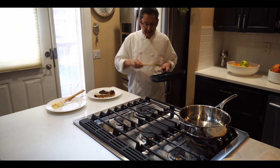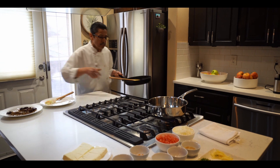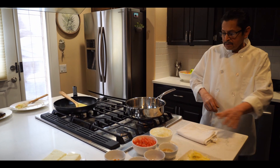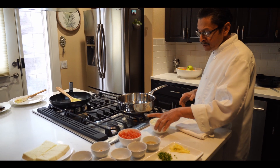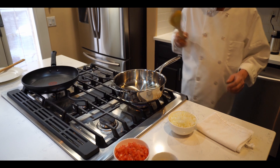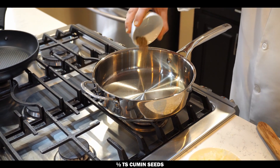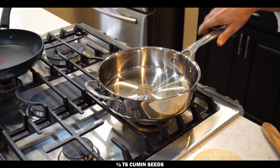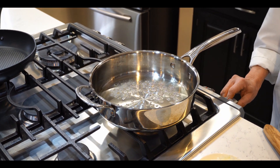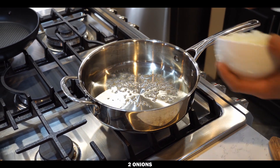Take the spices out and let them cool for about ten minutes. Meanwhile, we start making the masala. I already heated five tablespoons of oil — it's ready. First, we put in half a teaspoon of cumin seeds. The flame is on medium.